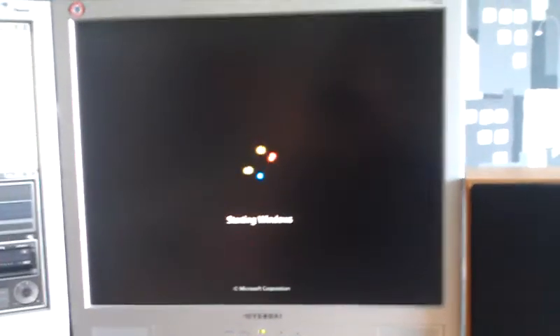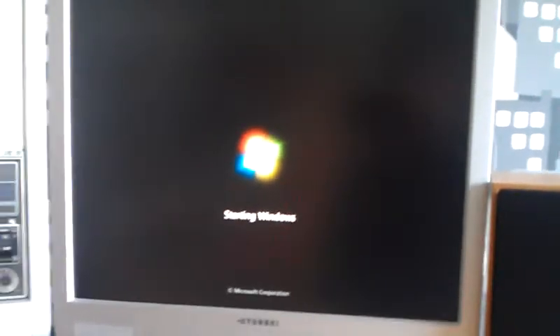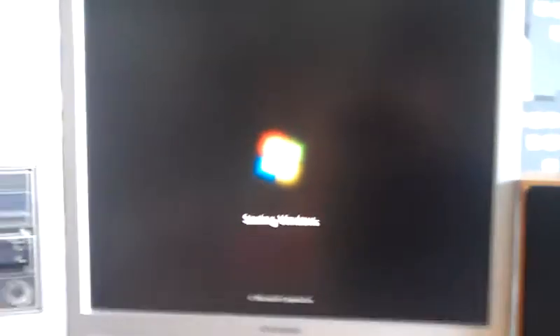I am thinking about putting a second hard drive in and dual booting Linux on it. Because — Mac case, PC hardware, Linux. Yeah, pissing off people — it's just fun that way.